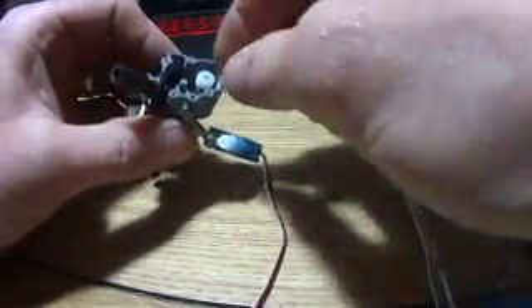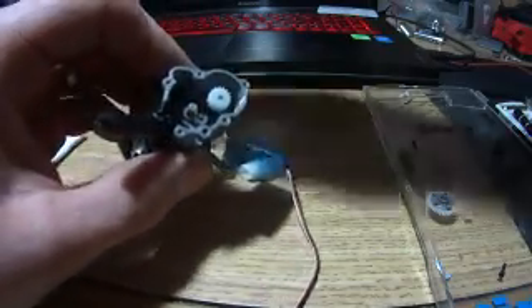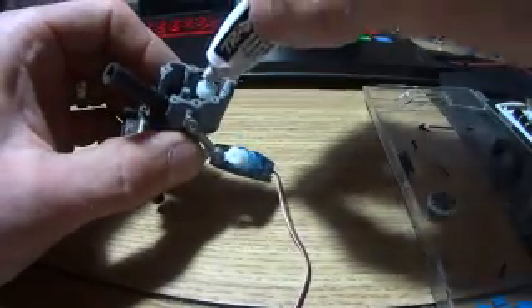Alright, so we got the secondary gear in there. And then I'll throw a little grease on it so that shaft goes in there.